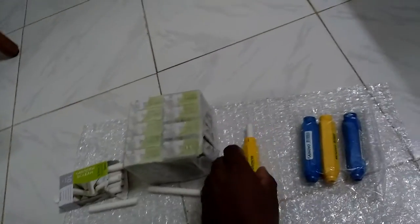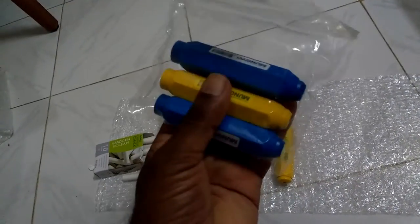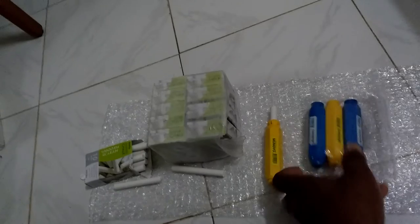This comes in a pack of four. I got these in yellow and blue. It costs 50 rupees each, and the set of four costs 200 rupees.